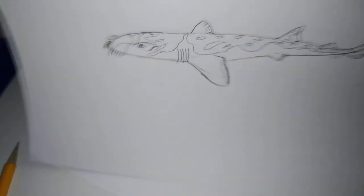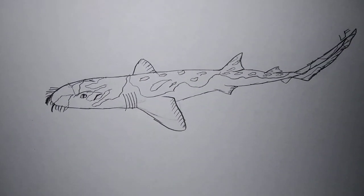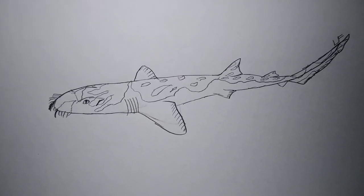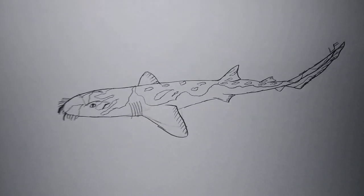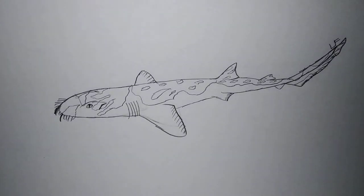So guys, that's it. That's how I taught you guys on how to draw a Western Wadgon shark. I really hope you guys enjoyed this, and I'll see you guys next time. Goodbye!